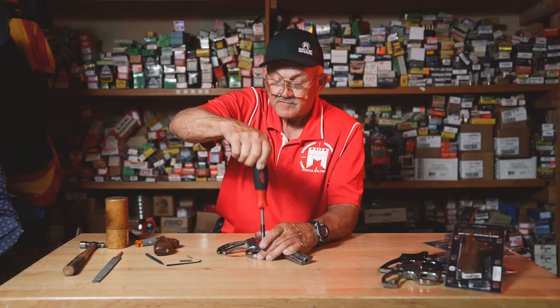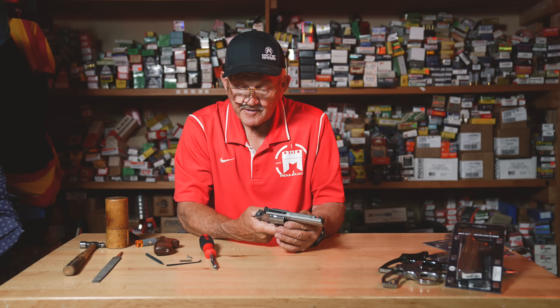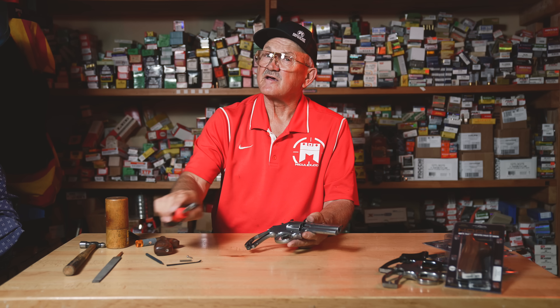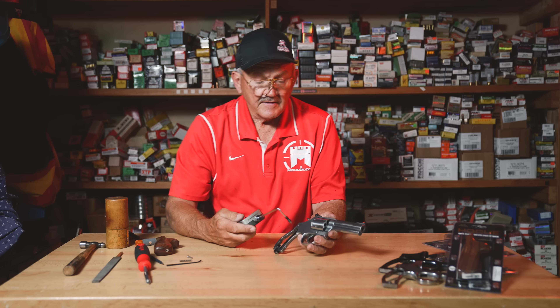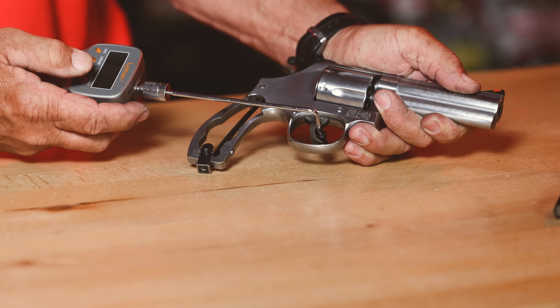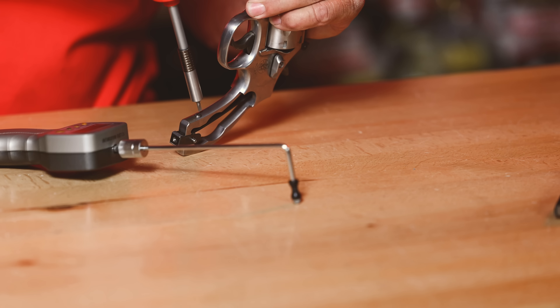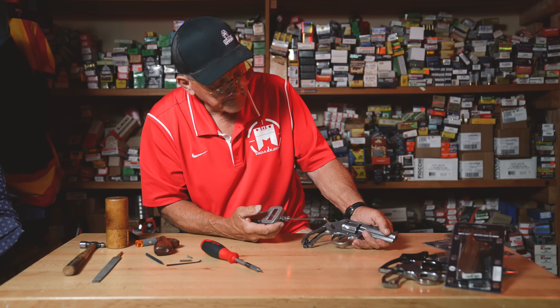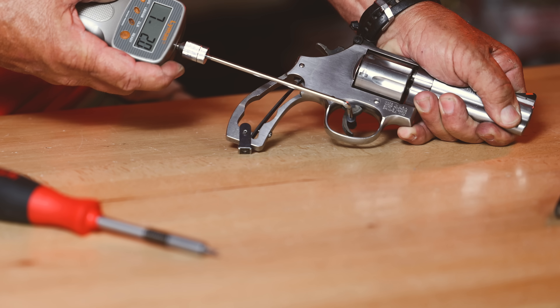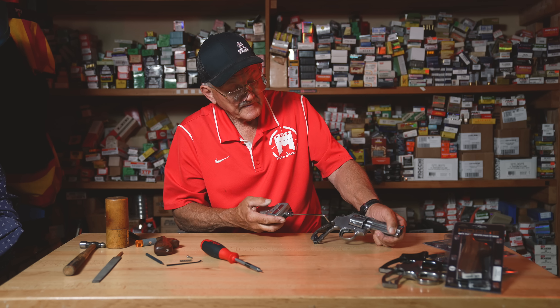Alright, the gun is assembled and empty. Let's put a trigger gauge on and run a double action test to see where we are. Let's run a couple of cycles on it. It's still a little more than I like — what I usually do is take it to the range. Let's try it again — it's right at about seven, just a little over seven pounds.